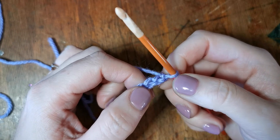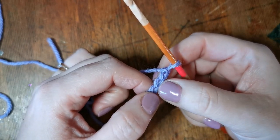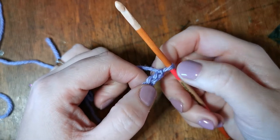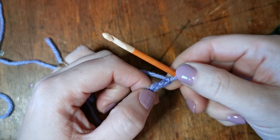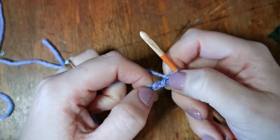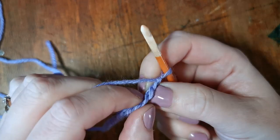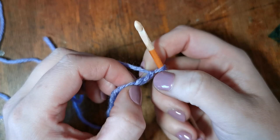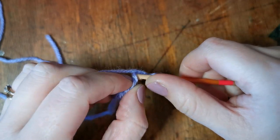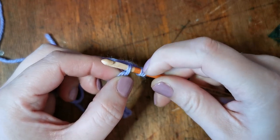We are now going to start working in the second chain from the hook. This comes up a lot — 'second chain from the hook' — and that just means you've got a bit of wiggle room and it's not too tight to try and get your hook into. So we're going to insert our hook into this second chain: that's one, that's two. We push our hook through there and we've now got two stitches on our hook.